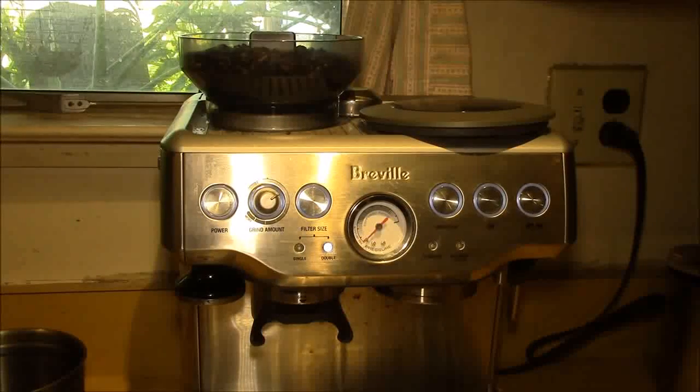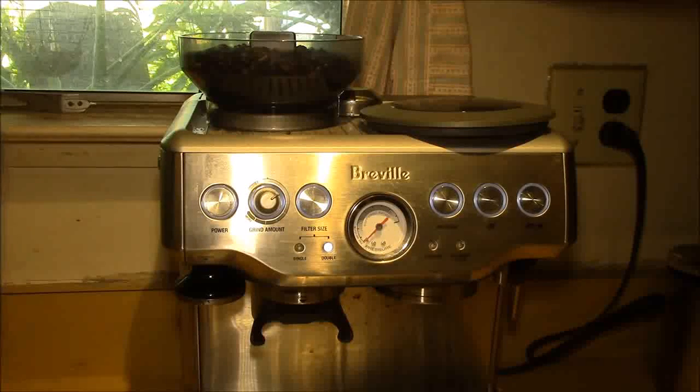Good morning YouTube, just getting ready to make my first cup of espresso this morning. This is my Breville Barista Express model 870 XL, and I recently changed coffee beans.